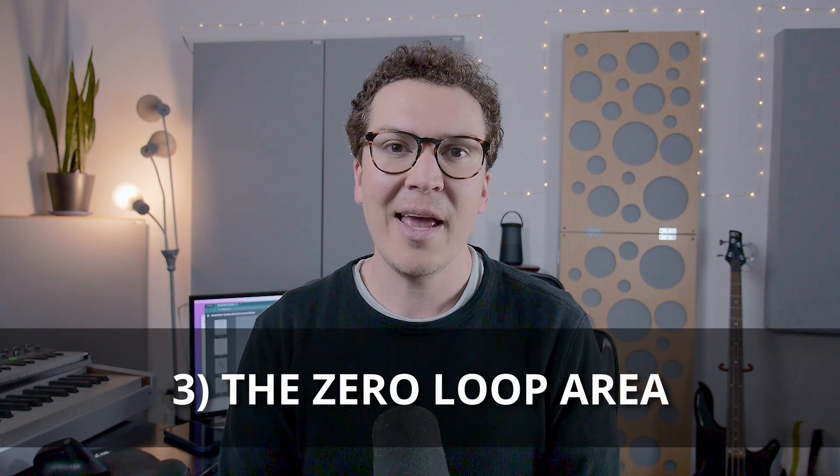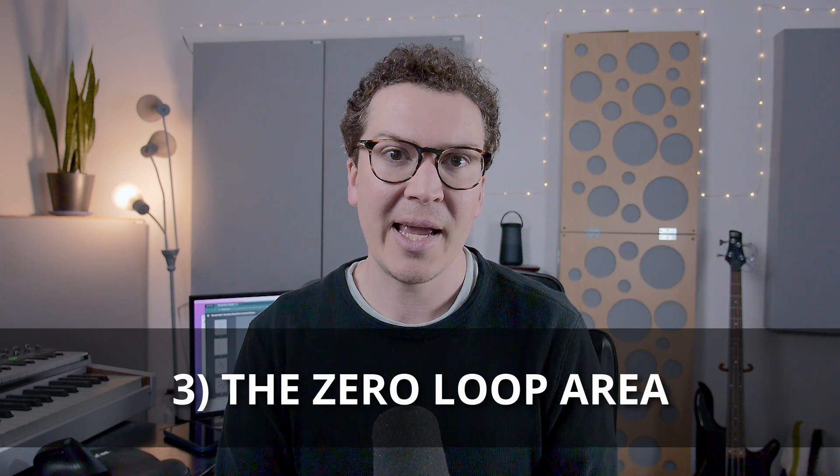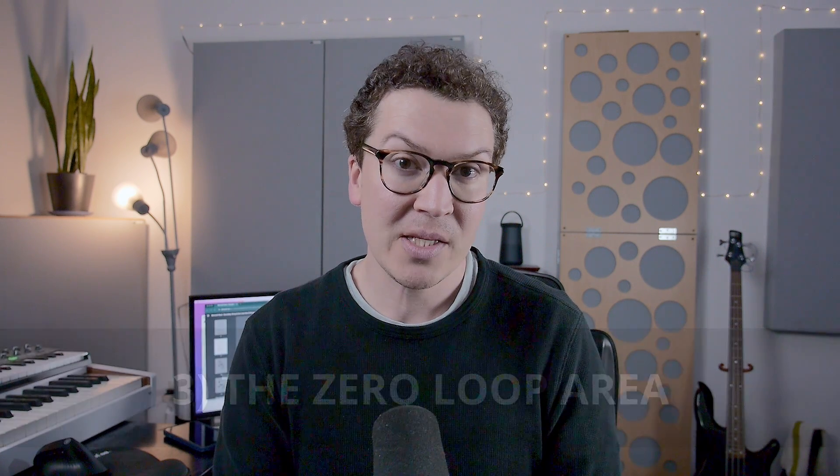Another important concept worth mentioning is something called the zero loop area, coined by electrical engineer Neil Muncy, who was also extremely prevalent in designing consoles and tape machines back in the day. He is a great mind and a great source of information. J.H. Brandt, a well-known studio designer I've mentioned before on the channel, has a paper based off one of Neil Muncy's papers, and I'm going to summarize that in this video.